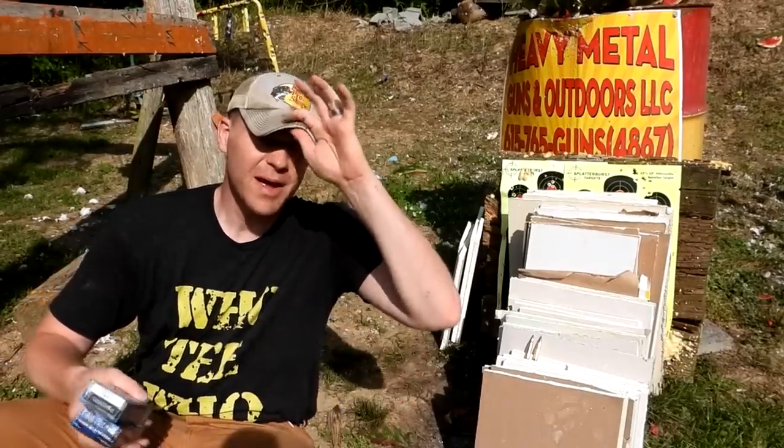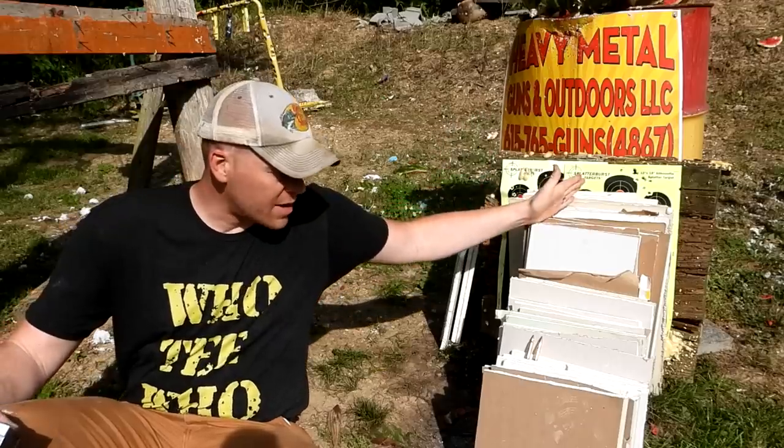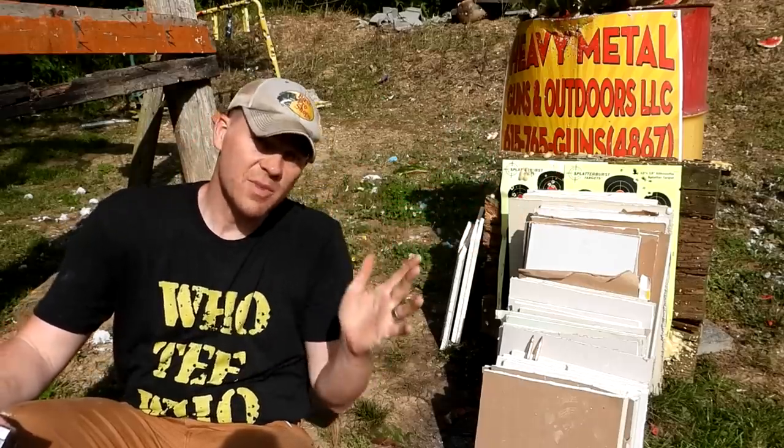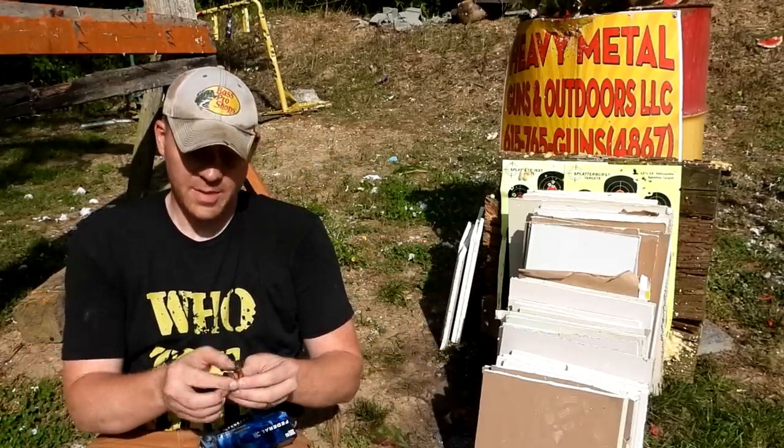Hey everybody, how you doing? This is about to be a really fun video. What we're doing today, you can see we got a bunch of drywall cut up and stacked up here. This is going to be a really quick one comparing two super common calibers.